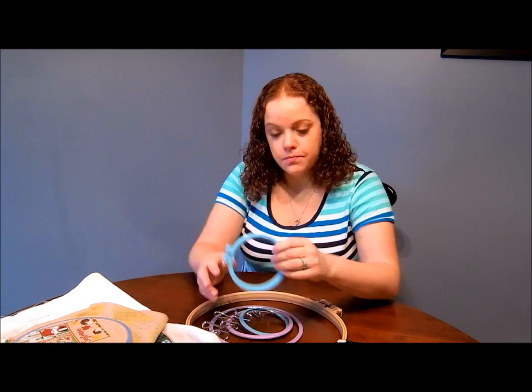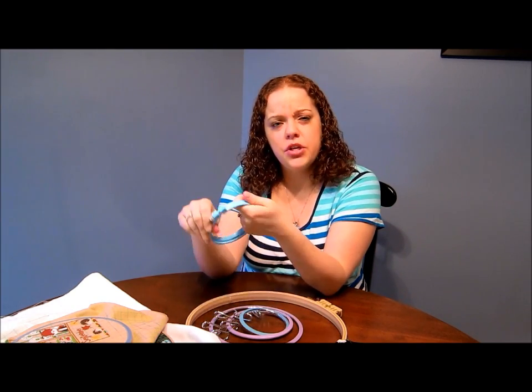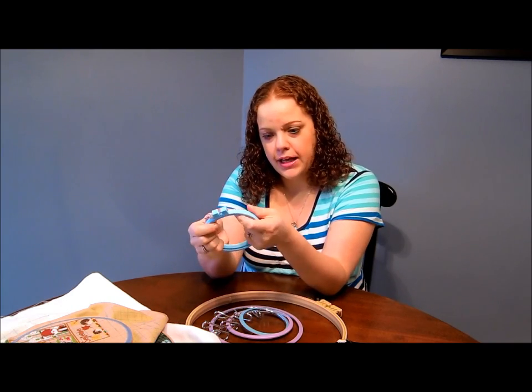I started out with a wooden hoop that somebody loaned me, but it wasn't a name brand wooden hoop - it was like the 25-cent wooden hoop you can get at Michael's. It was okay, I didn't really like it.